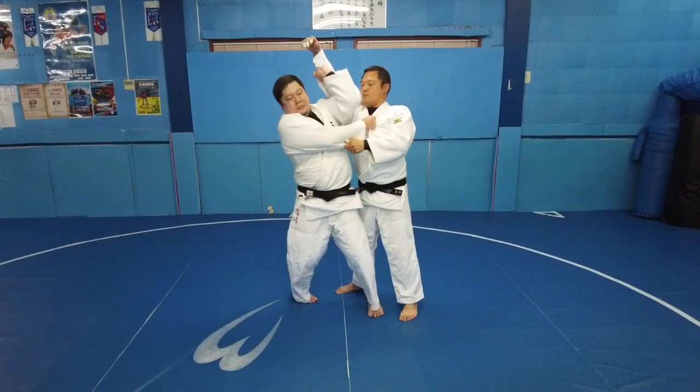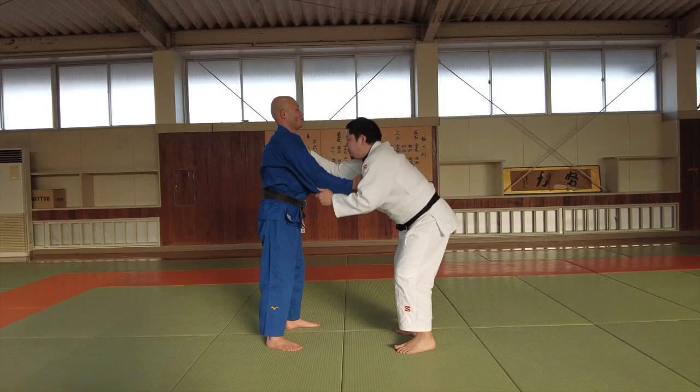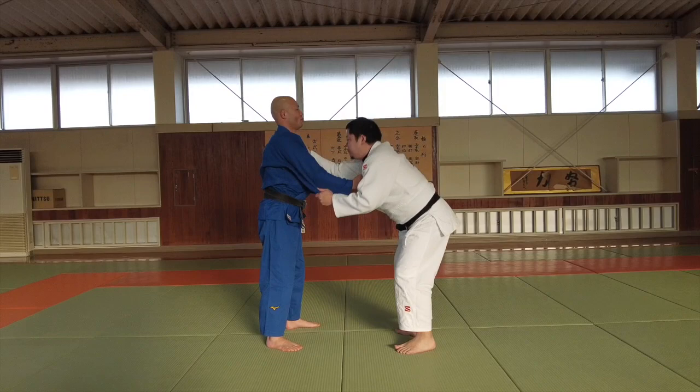Be careful not to let go of your right hand. If you let go of your right hand, you can change to another technique.